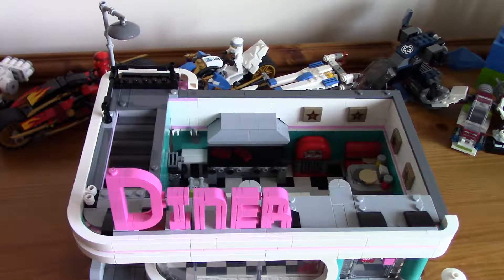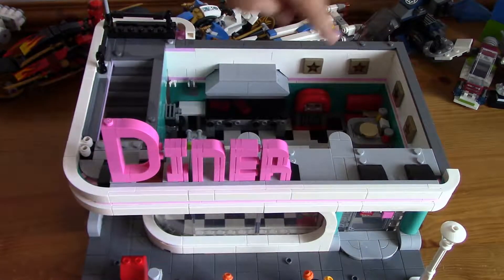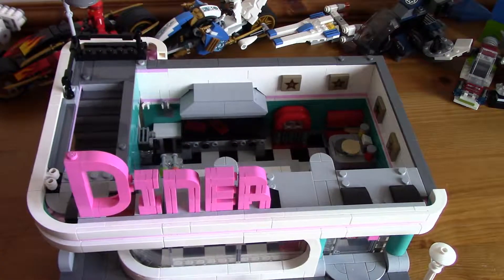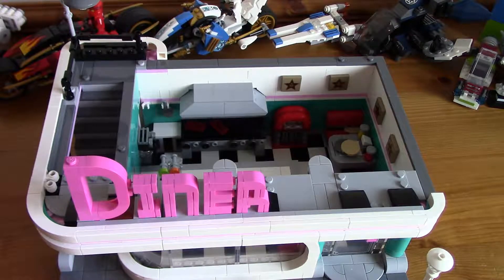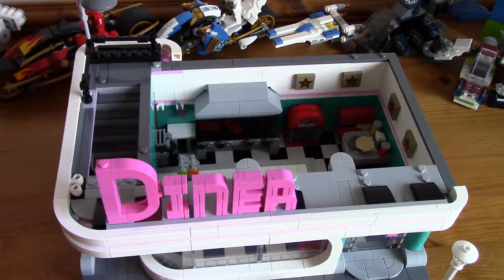One thing I have to highlight — these printed bits and the printed door are all printed. No stickers in this set. The printed elements are so much better. There are some more printed elements in later floors. This was the first floor — the diner section of the building.